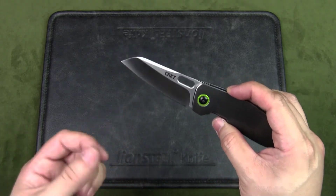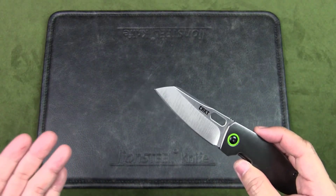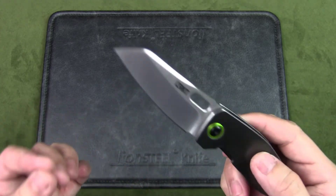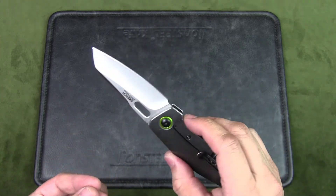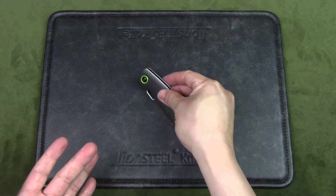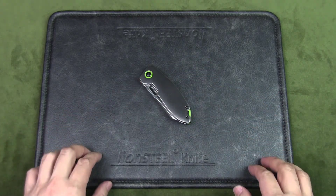Those green anodized parts are a standout. I know some people may want a more premium steel, but honestly this blade steel will perform well for all urban EDC tasks — just maintain the blade by stropping it after some use. What do you think? Does this make for a good urban EDC? Do you like the design, or do you prefer something more tactical? Let me know in the comments below.